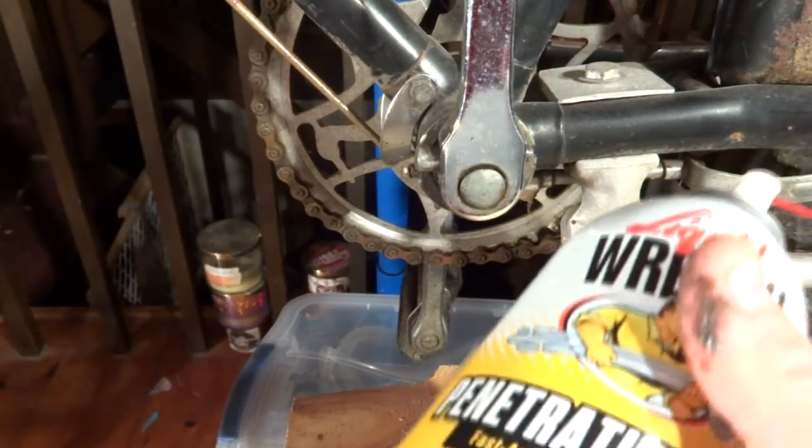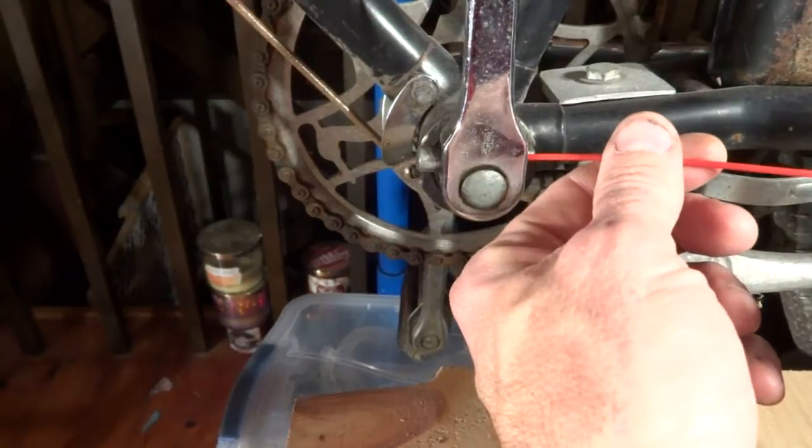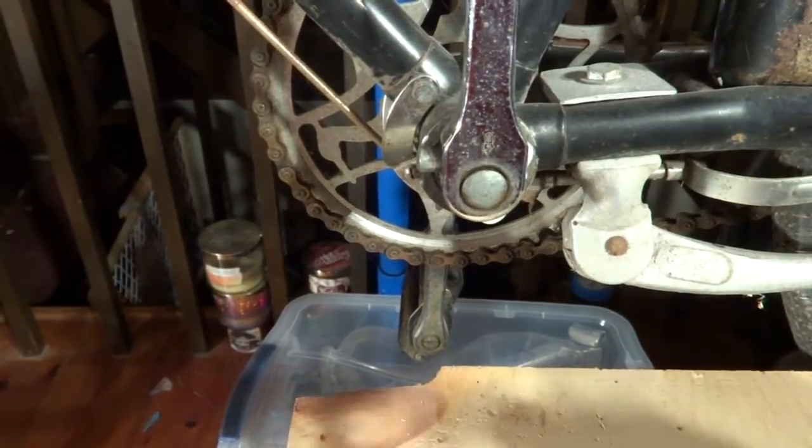Next thing I'm going to do is take some penetrating oil, and I'm going to spray it in here around the threaded part and try to get some of that in there. I'm going to let that soak for about 15 minutes.